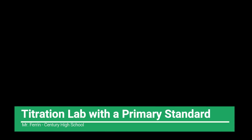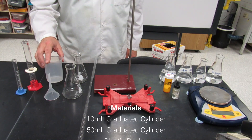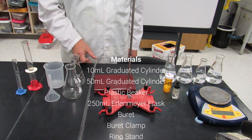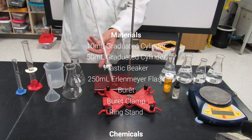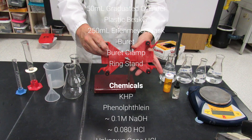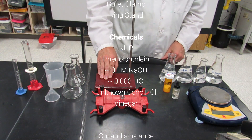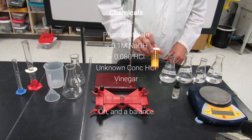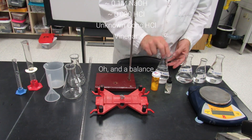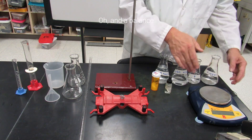Hello, chem students — time for the titration lab. Today you're going to need a 10 mL and 50 mL graduated cylinder, a plastic beaker for waste, a funnel, a 250 mL graduated cylinder, a burette — a long tube with graduations on the side and a stopcock at the bottom — a burette clamp, and a ring stand. You'll also need KHP (potassium hydrogen phthalate) for standardization, phenolphthalein indicator, 0.1 M sodium hydroxide, 0.08 M hydrochloric acid, an unknown sample, vinegar, and a balance.